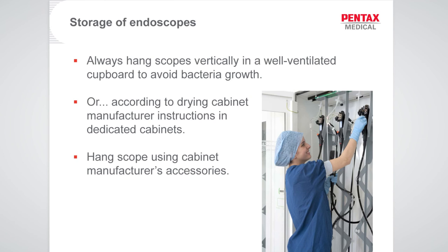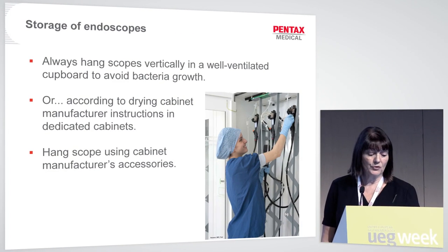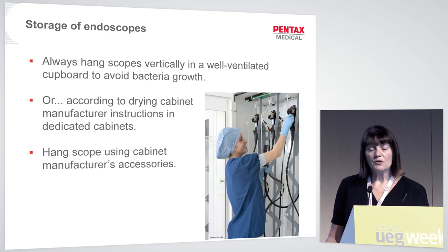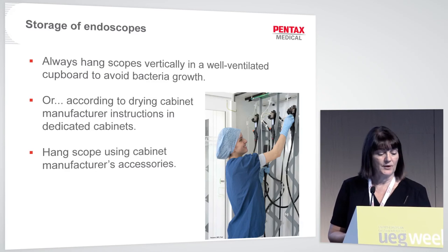For storage, use drying cabinets in accordance with the manufacturer's instructions. Hang scopes vertically or place them horizontally depending on your cabinet type, and use any accessories provided by the manufacturer to support the scope at all the important places, so the heavy sections aren't hanging unsupported and dragging the rest of the scope down.